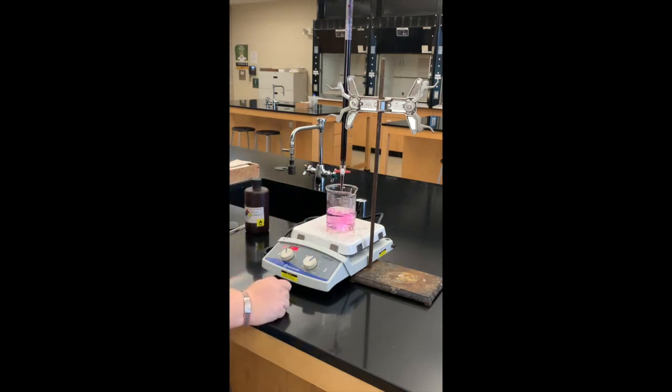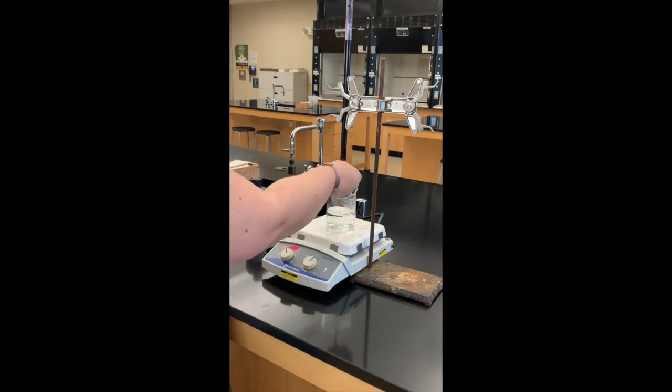Remember that pink is going to go away for those first few drops — it's probably because the potassium permanganate is not at the same temperature as our solution. Now that it's clear we can go ahead and finish titrating.